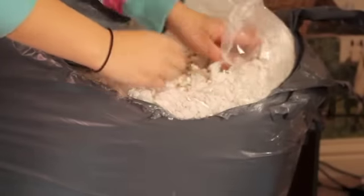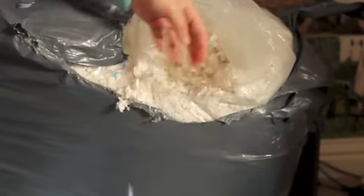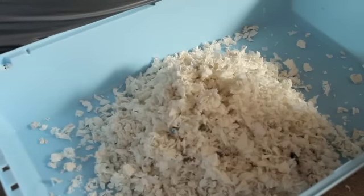So then you get your substrate — I'm using Fitch right here — and we're going to put it in the base, making sure we have quite a thick layer. So make sure that you put plenty of it, especially now it's winter — we want to make sure that they have lots of bedding to snuggle and cosy in.